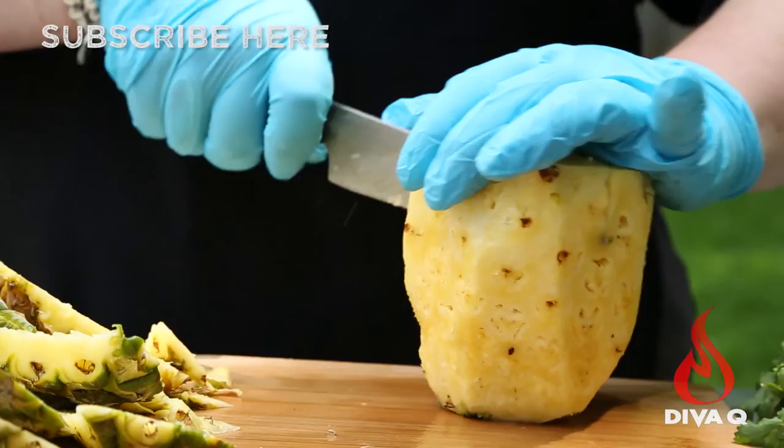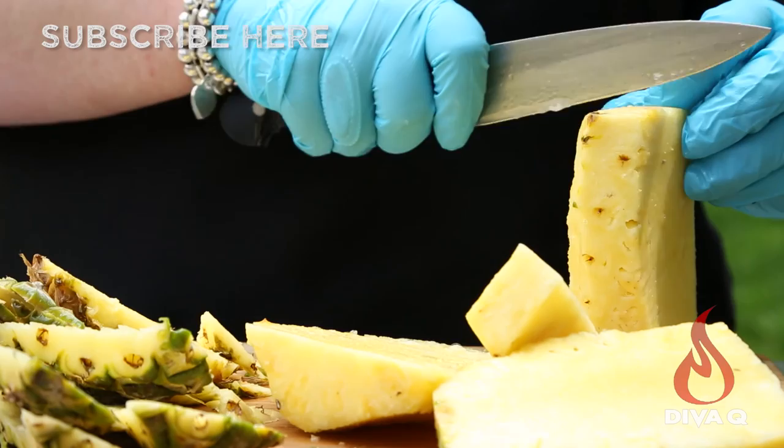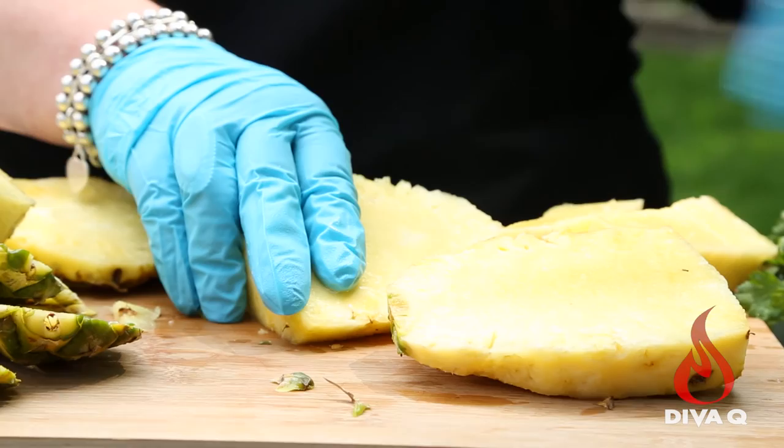Turn it around, take off that other big chunk, and you're just cutting the core right out. So you're going to take these pieces of pineapple to the grill, but we're going to prep a couple other ingredients first.